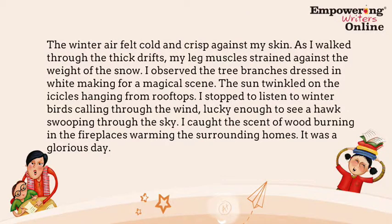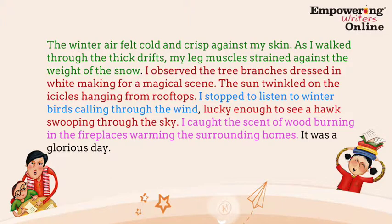Here is a segment that you might have chosen to show students how to revise. It could be a segment you wrote yourself, a segment from a mentor text, or a segment that students had written themselves. Here is an example: "The winter air felt cold and crisp against my skin. As I walked through the thick drifts, my leg muscles strained against the weight of the snow. I observed the tree branches dressed in white, making a magical scene. The sun twinkled on the icicles hanging from rooftops. I stopped to listen to winter birds calling through the wind, lucky enough to see a hawk swooping through the sky. I caught the scent of wood burning in fireplaces warming the surrounding homes. It was a glorious day."